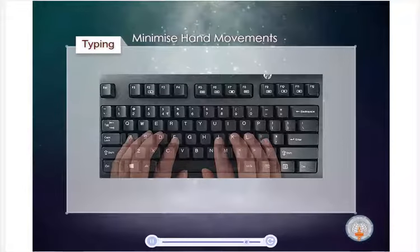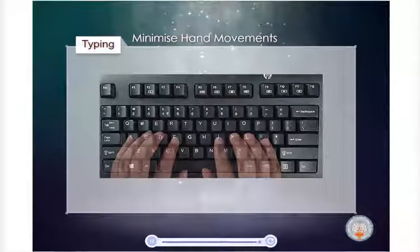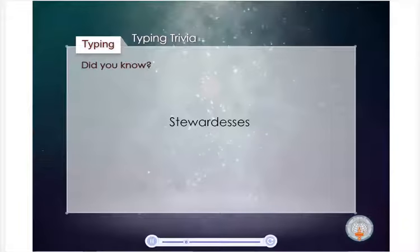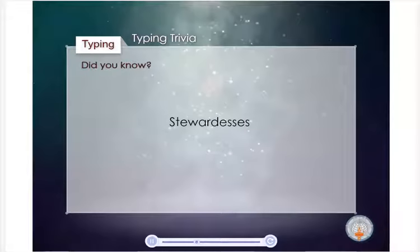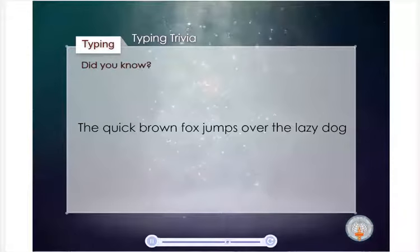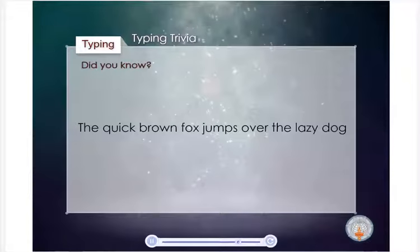Simply focus on the long-term goal of increased efficiency that will result from correcting your previous typing habits. Did you know? 'Stewardess' is the longest word typed with only the left hand, and 'lollipop' with your right. The sentence 'the quick brown fox jumps over the lazy dog' uses every letter of the alphabet.